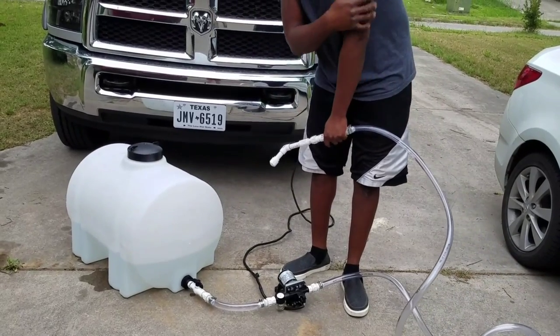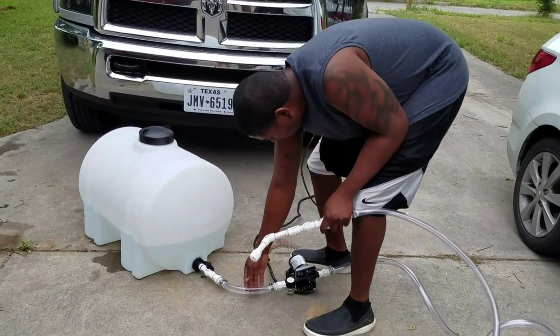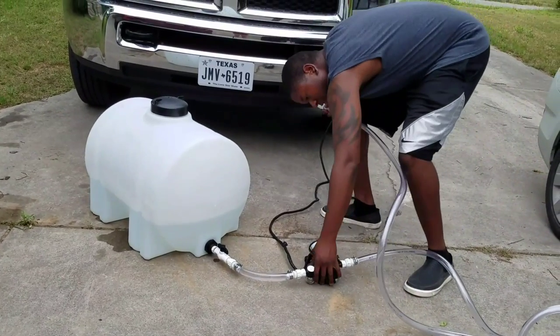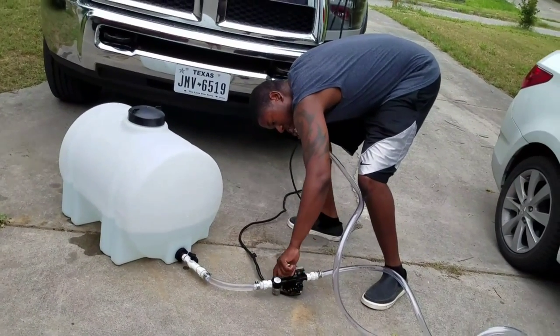It's got some air bubbles in there but it'll be alright. So far no leaks. Looks like there's water filling up the strainer.